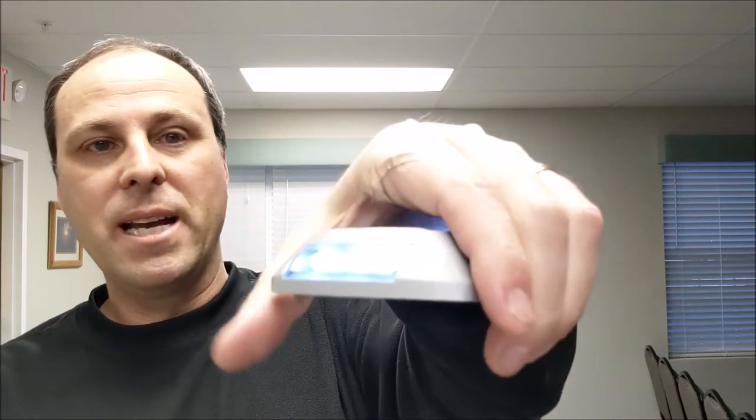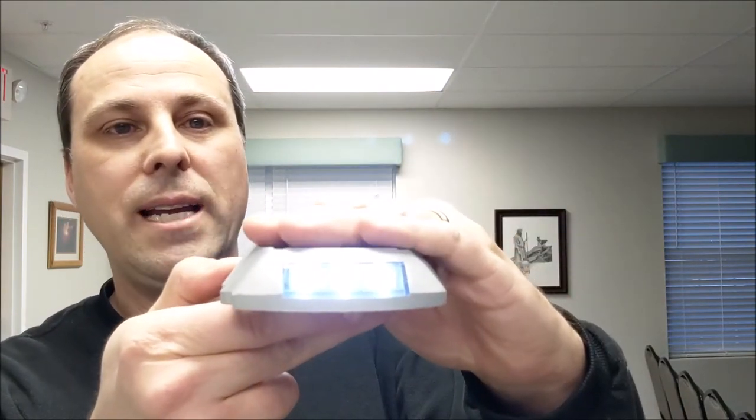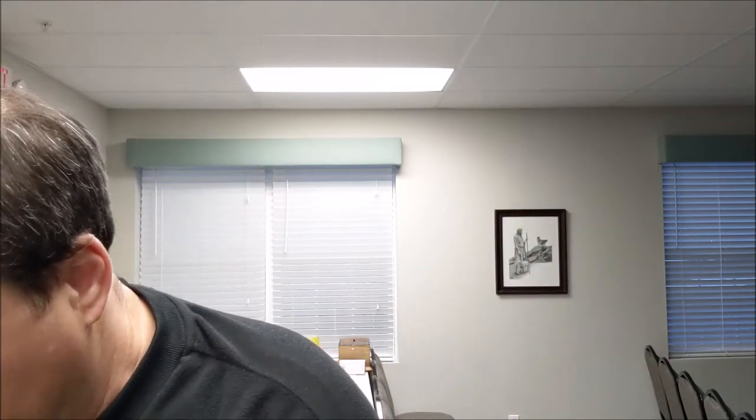When you set these up, you have to just press this button right down here, and as you can see, when the solar panel is covered up it lights right up, and while it's getting light, it doesn't. So no light — light. It works as expected.